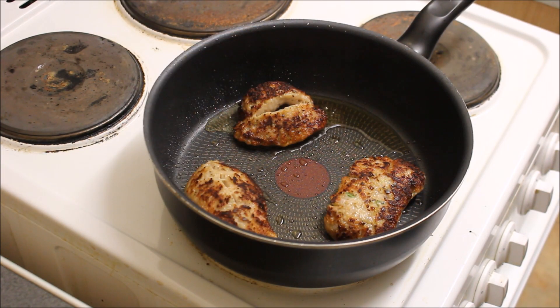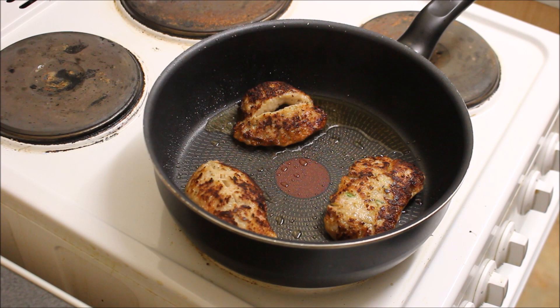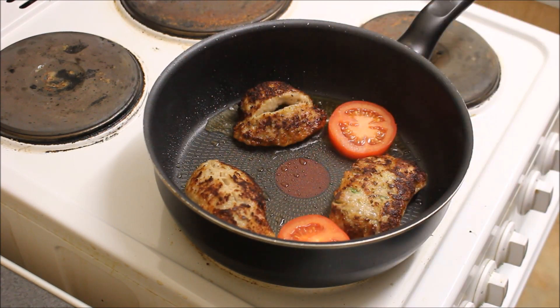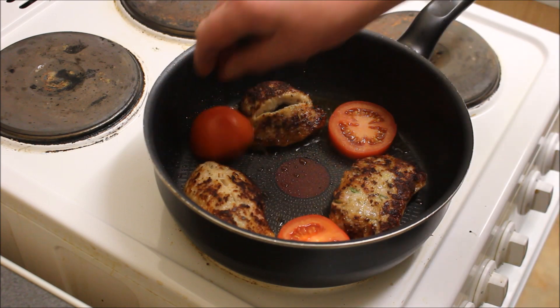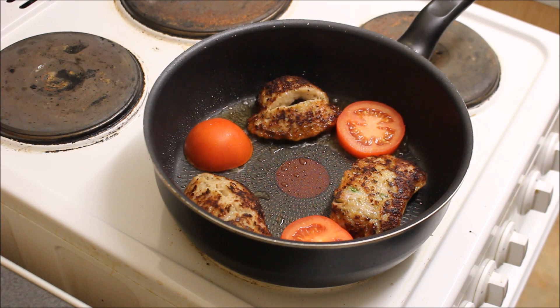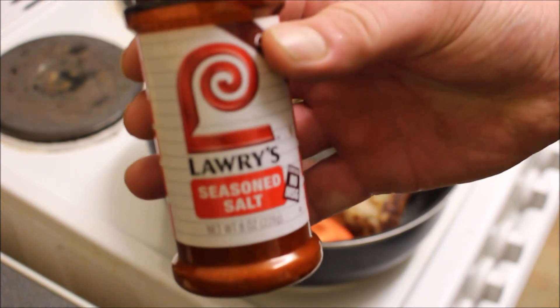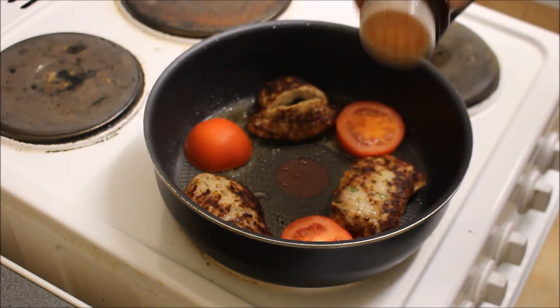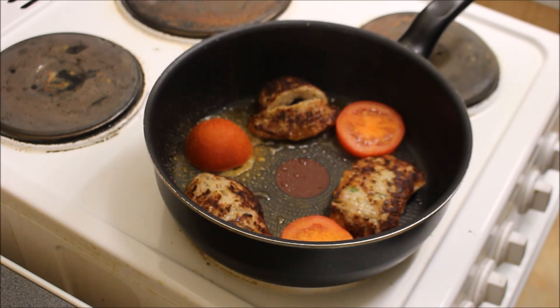Now I'll turn them sausages over. I'm going to add three halves of tomato. And what I'm going to do with them is just sprinkle with a bit of this Lowry's seasoned salt — never tried it before, let's see what happens. Just on my tomatoes. There we go.